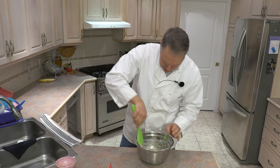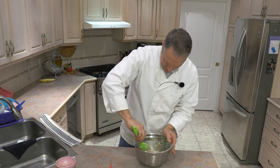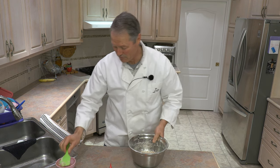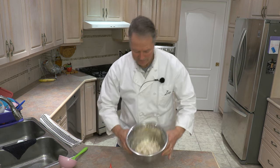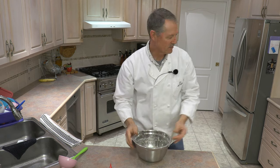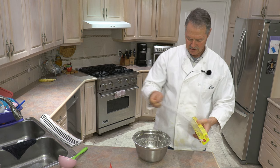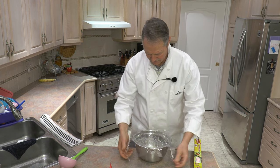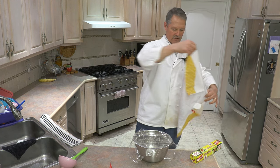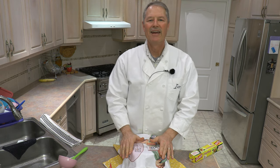That is the beginning of our dough, and let me show you what this looks like. Scrape the edges down a bit — this is going to be an amazing loaf of bread. So that's basically our dough. All we're going to do now is simply cover it with a little plastic sheet over top, and then I'll take a kitchen towel and put that over top.